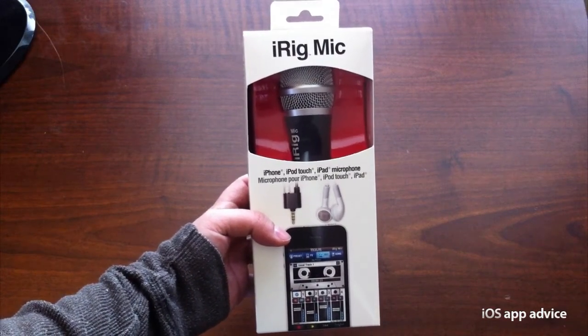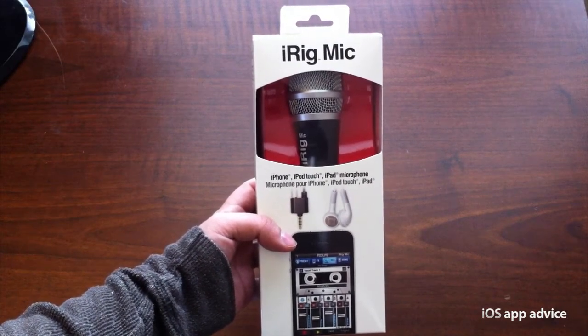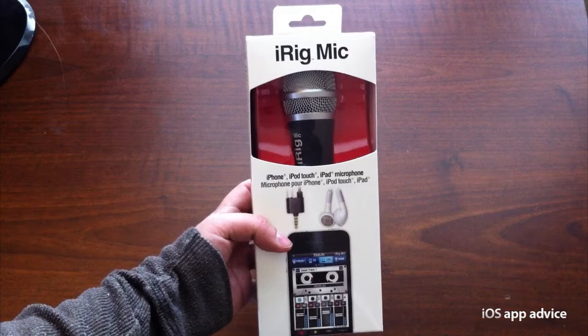This is a mic made by IK Multimedia, and it is a wonderful replacement for the built-in mic on your iPhone, iPad, or iPod Touch.